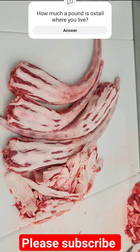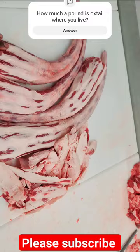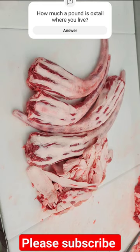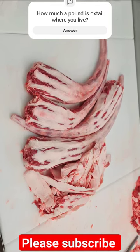A question I get asked all the time: where does oxtail come from? It's the tail of a cow, not an ox, but it's the tail of a cow — the tail behind a cow that fanned the flies — and it tastes so good. This is what it looks like before it's cut. So this is beef oxtail before it's cut.